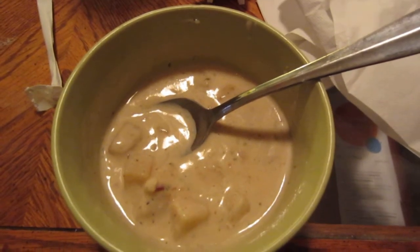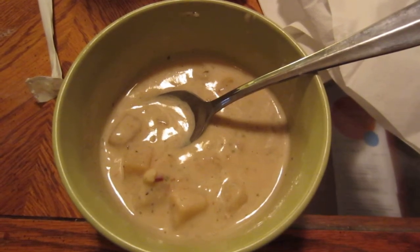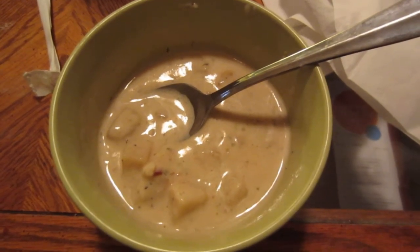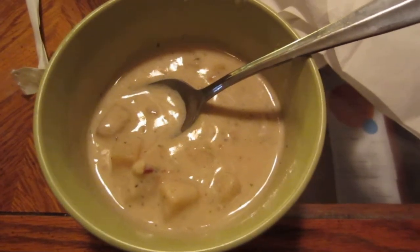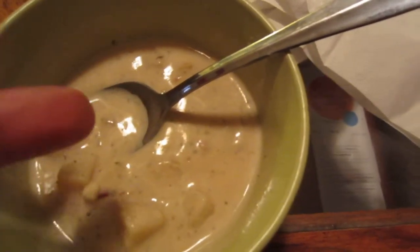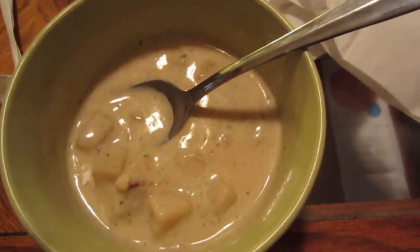Just so people don't get confused, no this is not clam chowder, but Campbell's does make a clam chowder. There's also a potato soup with broccoli and cheese. The cheese sauce looks a lot like this, it's just yellow, but it has that same creamy texture.